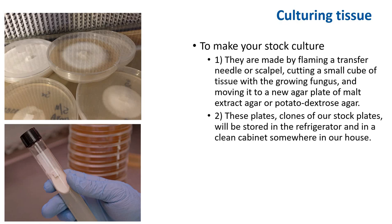The next step is to transfer from our stock plate. We have several plates representing our stock culture or the master culture. These are made by flaming a transfer needle or scalpel, cutting a small cube of the tissue with the fungus growing, and moving it to a new agar plate such as malt extract or potato dextrose agar. We do this in front of the HEPA filter because this will be our master plate. Each plate is sealed with a strip of paraffin, and these plates — clones of our master plate — will be stored in the refrigerator and in a clean cabinet somewhere in the house. Always keep the stock culture or master plate in more than one location.